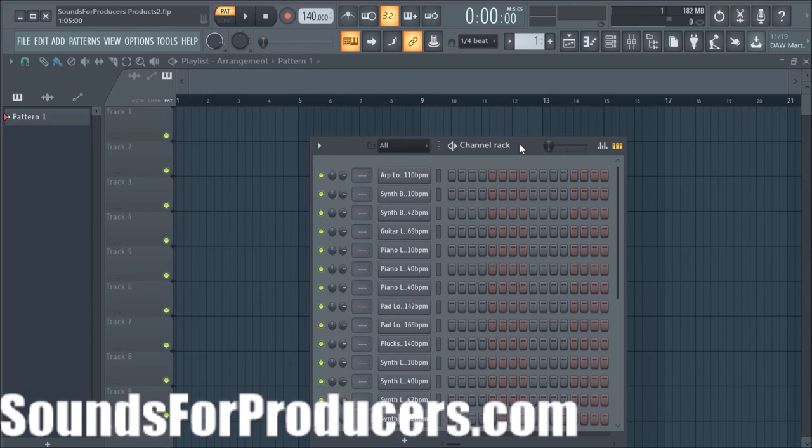If you want to follow us on Instagram, follow us at sounds underscore for underscore producers with an S on the end — that way you can see all our posts there. Also subscribe to this channel and hit that bell button so you're part of the notifications. We appreciate you — thanks for being a producer. Keep making dope music, stay true to your dreams, always think outside the box, and do whatever your heart tells you to make creatively. Till next video — peace y'all.